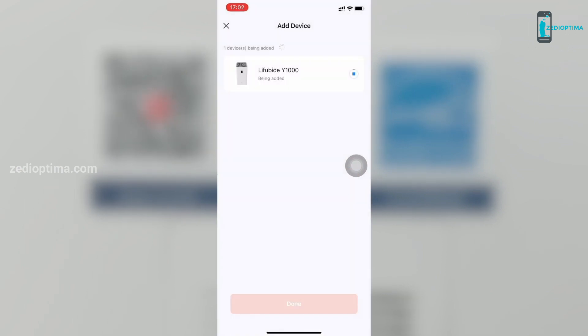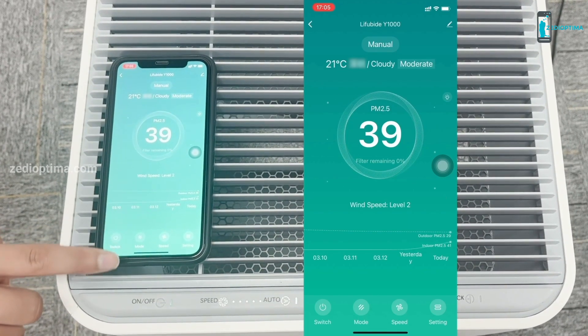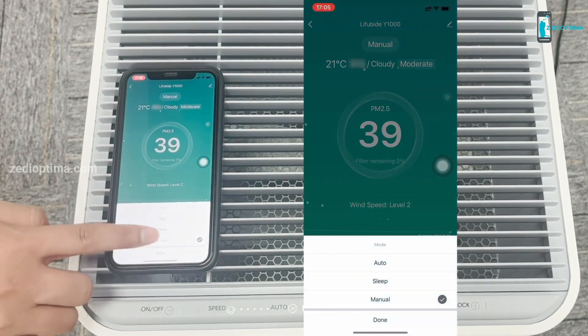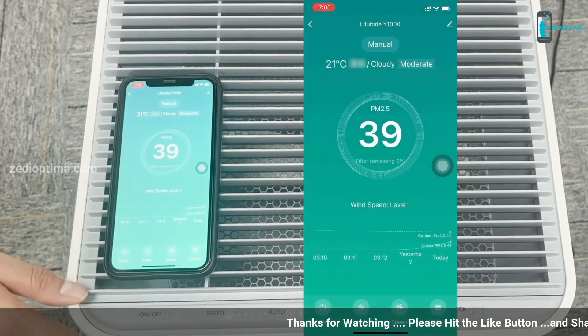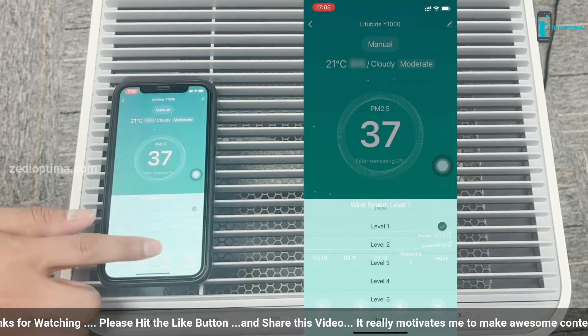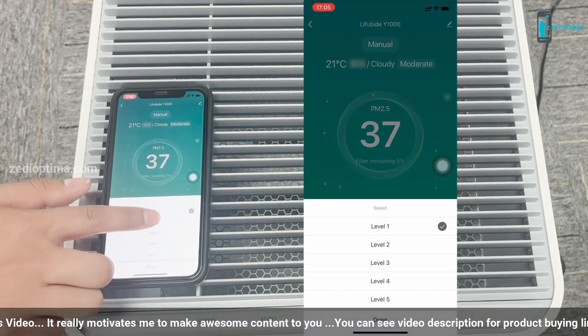The Leafubide Y1000 air purifier has passed quality testing and safety certifications such as CARB, ETL, and Energy Star. The air purifier is suitable for homes, offices, schools, and commercial locations. If you are looking for a large air purifier for a 1000 square feet area, you can choose the Leafubide Y1000.